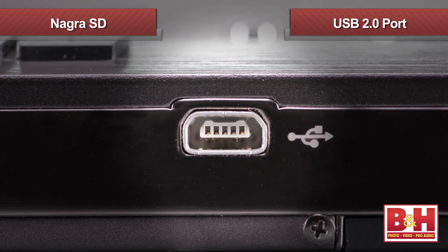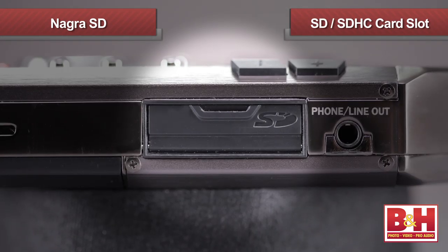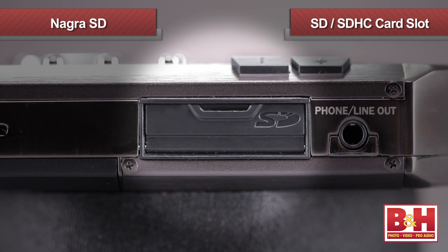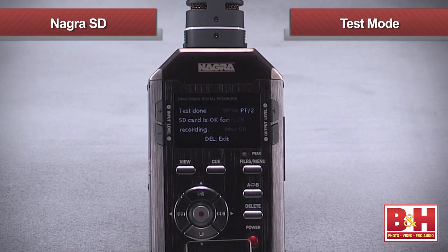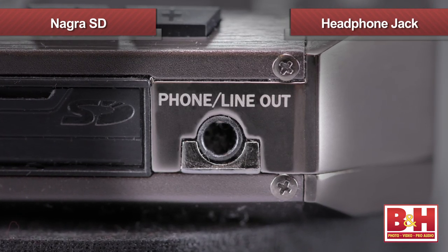On one side of the unit is a USB port allowing you to transfer files to your computer, while on the other side is the SD card slot, which can accommodate SD cards of up to any capacity. There's also a convenient test mode that makes sure the card you're using is fast enough. Also on this side is the mini monitor jack for headphones or external speakers.